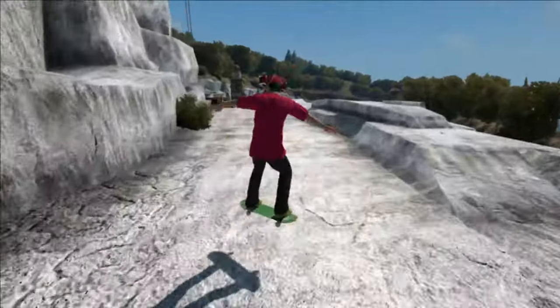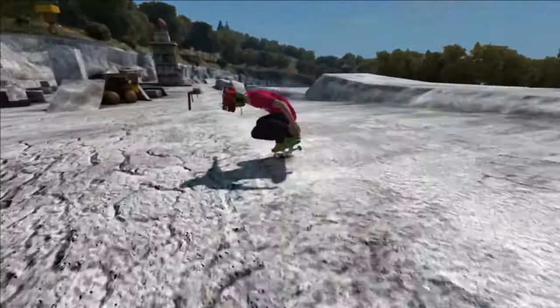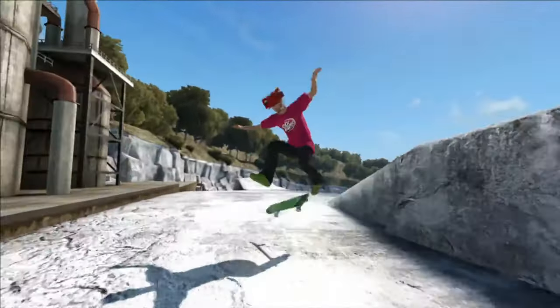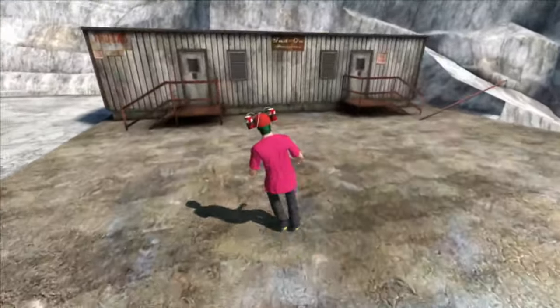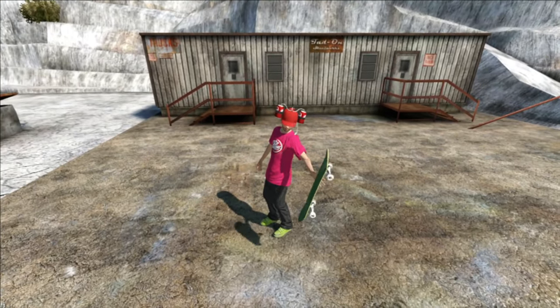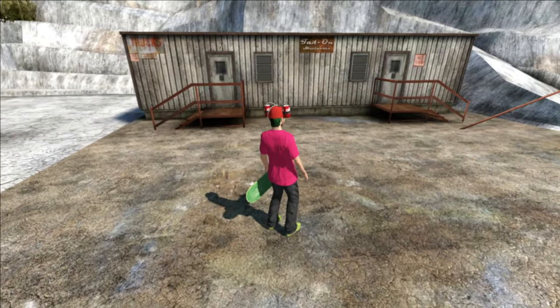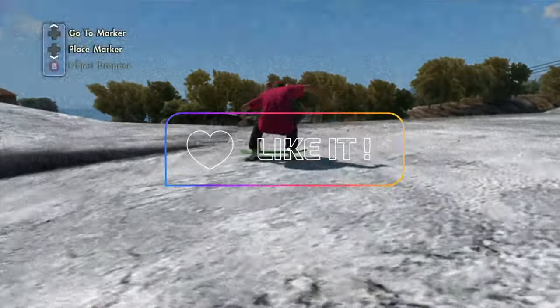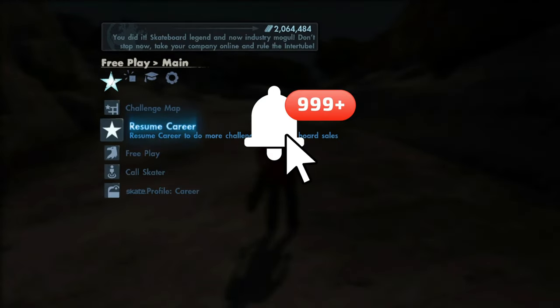What's going on everybody, it's your boy JDOG2015 back with another Skate 3 video. In today's video we got another game save that comes with the two Dr. Pepper shirts, the Dr. Pepper hat, the Dr. Pepper can man, a green and black checkered board, and realistic green grip tape. Before we get into the skater, if you enjoyed the video hit that like button, subscribe if you're new, and turn on post notifications for weekly videos.